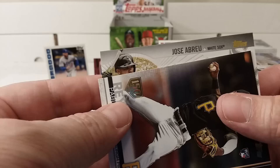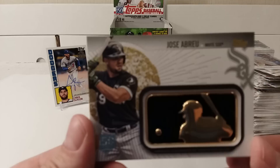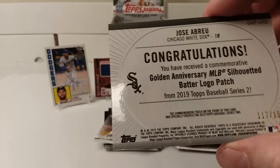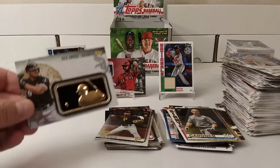Jose Abreu — and that's a very, very thick card, that's pretty cool. So I got four hits! Jose Abreu of the White Sox — 150th commemorative batter logo patch. That's cool. I still got my three hits plus the manufactured one — I can deal with that, that's awesome.